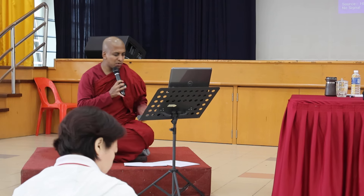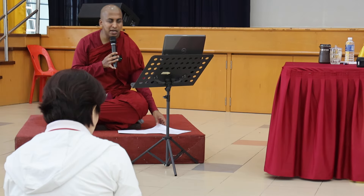Sorry about that. So we are then moving on to the healing meditation part — that's how we are going to do.